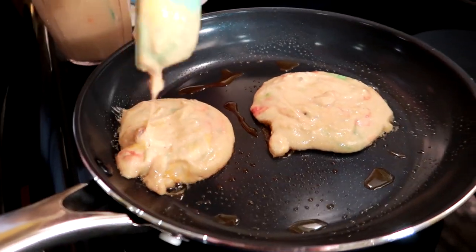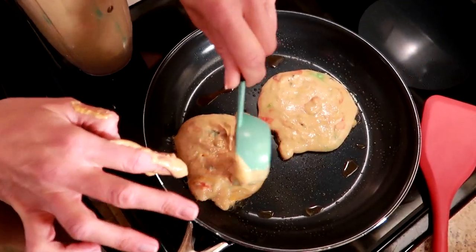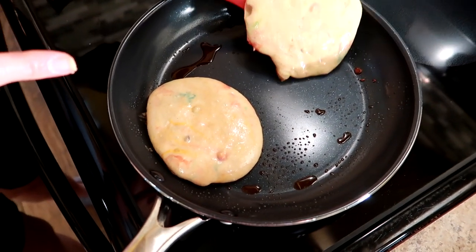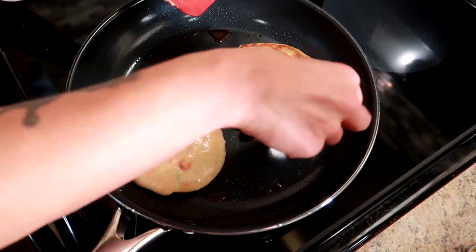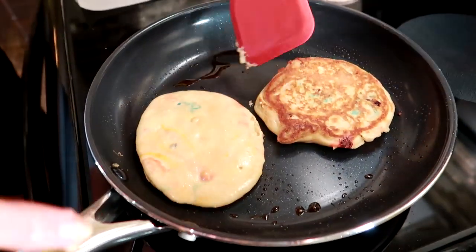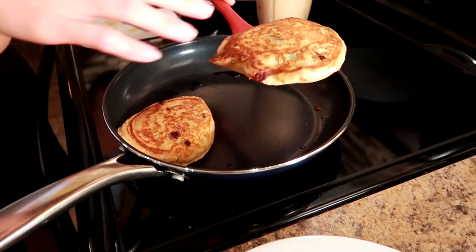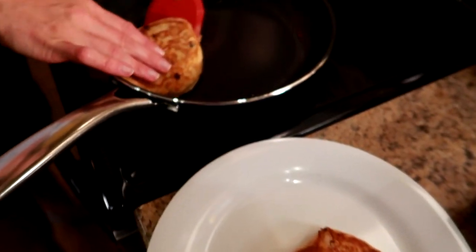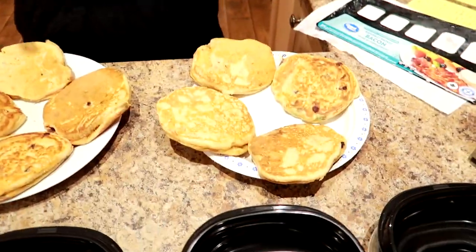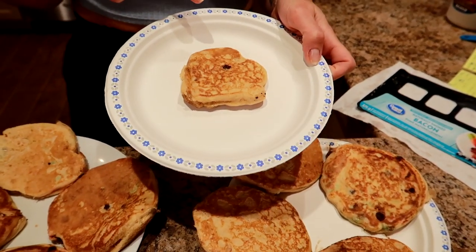We're going to cook these two to three minutes until there are bubbles on the top and then flip them. They're starting to get bubbles and it looks lovely. We'll flip that — that was about two minutes. Another minute and they're ready to be taken off and we'll put more pancakes on. This is what the pancakes look like — I was able to get eight, plus enough batter left over to make a small one for Sassy and me to try as a taster.